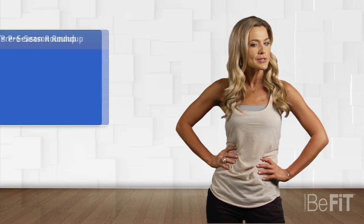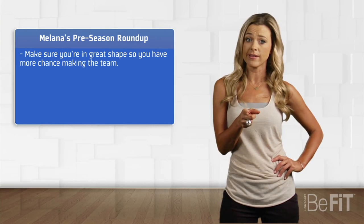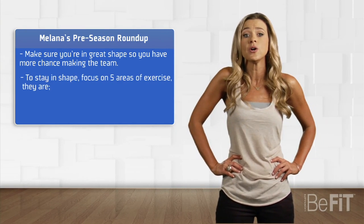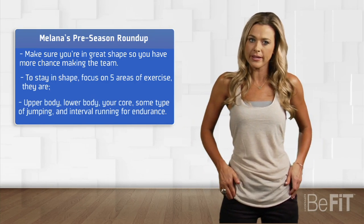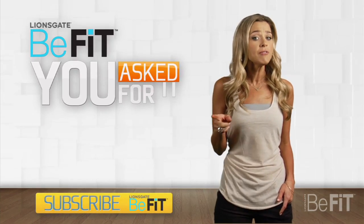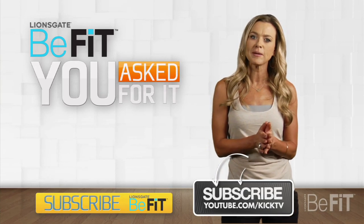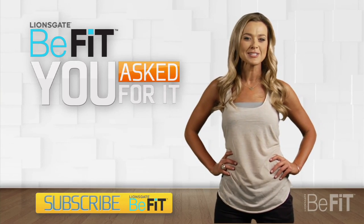Thanks, Jimmy — some great practical advice to help us all achieve that competitive edge. Let's break it down with my preseason training episode roundup. Make sure you're in great shape so you have more chance of making the cut. To stay in shape, focus on five areas of exercise you can do at home: upper body, lower body, your core, some type of jumping, and interval running for endurance. Follow Jimmy's advice to reach your A-game, then follow Jimmy on KickTV by hitting the subscribe button below. Make sure to subscribe to BeFit and send me those questions. I'm Malena Scantlin — I'll see you next week for another episode of You Asked For It.